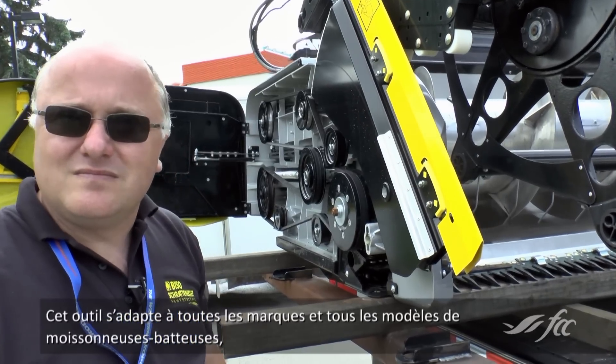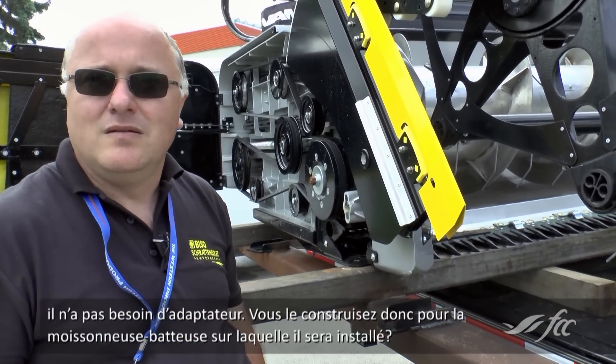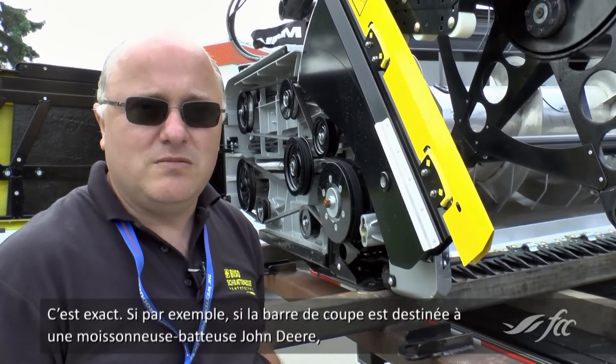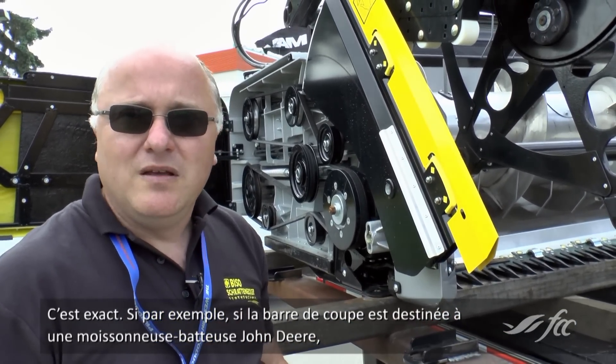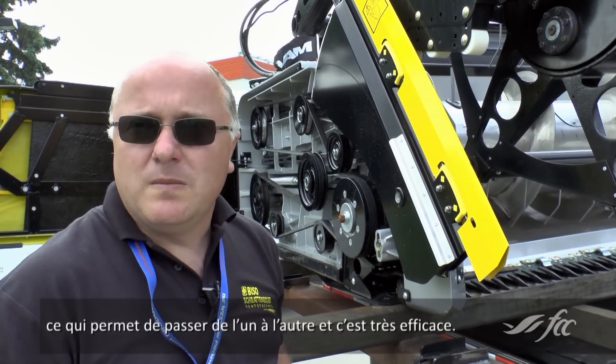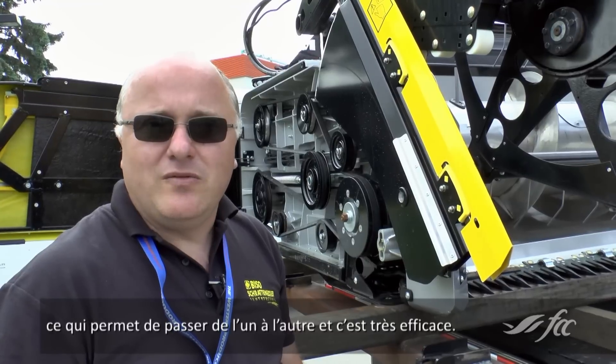So you make this specifically for makes and models of combines — it doesn't come with adapters, you make it for the combine it's going on? That's right. If you order it for, let's say, a John Deere combine, that's where it goes on. It's specially ordered for a John Deere. Case and New Holland are the same hookups, so you can switch it between the two, and it works very well.